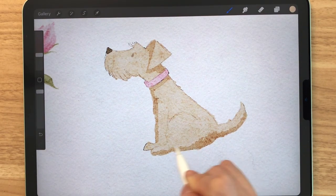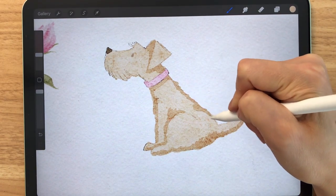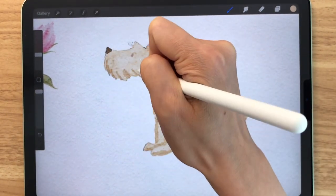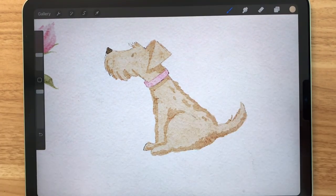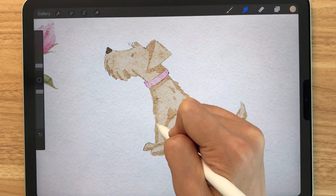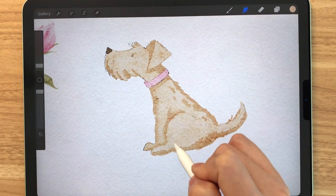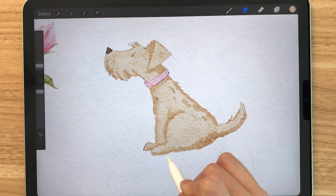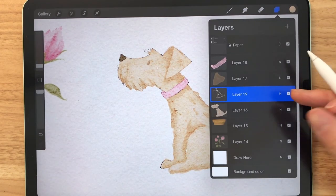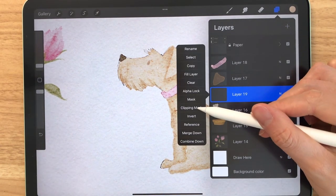We'll draw some strokes along the back and the bottom because these areas are going to be a lot more darker than the sides that are receiving the light. Now we'll use the basic blender to smooth out these lines. Not all of it has to be smoothed out because real watercolor tends to have these hard edges, so you don't have to smooth out every single one of them. If you're happy with how your dog is looking, you can merge these two layers together.